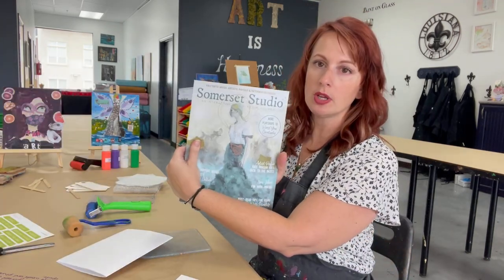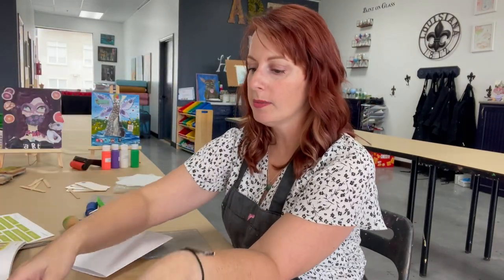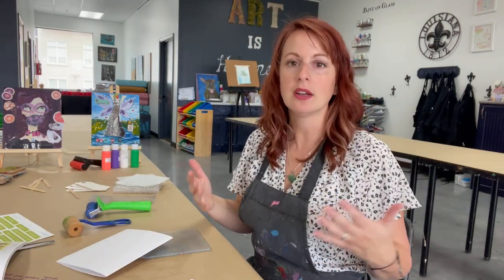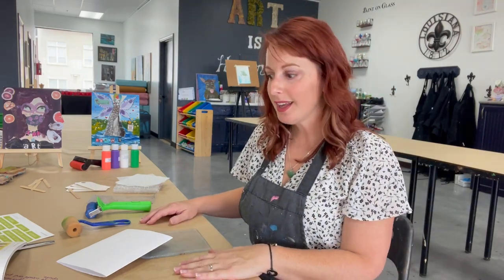Now the magazines I mentioned earlier — Somerset Studios — this is great for giving you just random ideas of what to do. One of my favorite parts about looking through this magazine is you can get vintage items all the way to new present-day ideas: what can I do to add onto my artwork? Jelly printing is probably one of the easiest things you can do to add to your artwork, give it multiple layers and a little bit more depth. So with that said, let's get started.